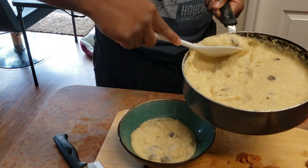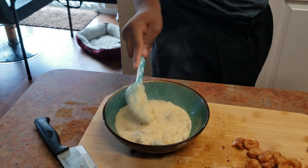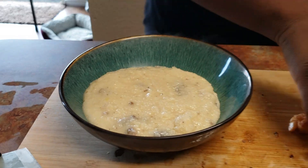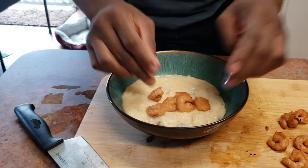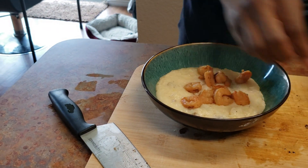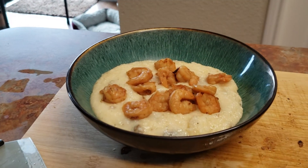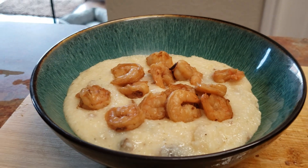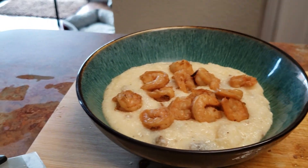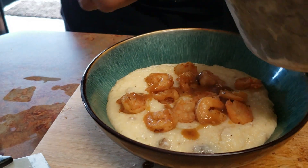It's time to plate. Add a couple pieces of shrimp on there — yes, I'm using my hands, but they are clean. Be generous with the shrimp. Here comes the gravy — look at that homemade gravy right on top of this.